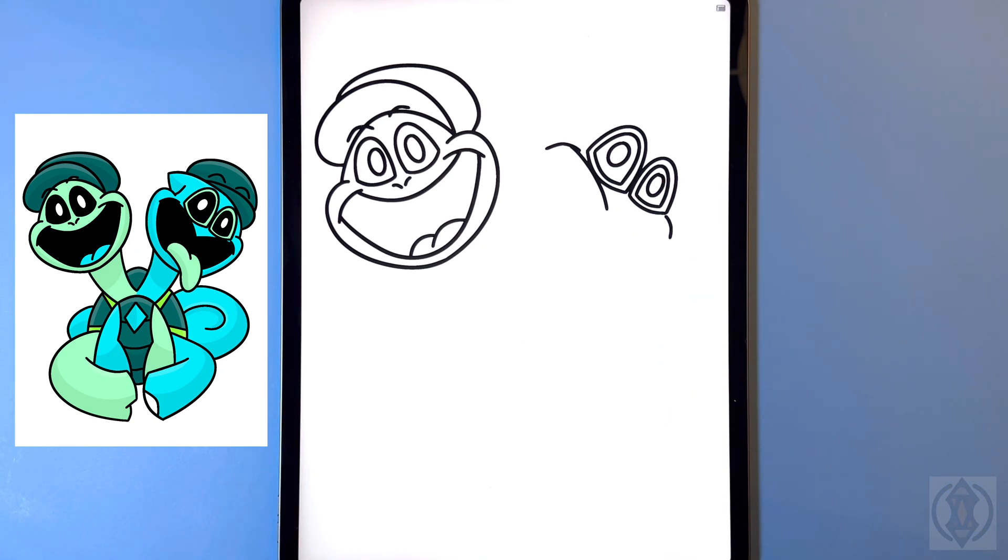On the top we're gonna continue to extend this line over and out and then from that corner we're just gonna curve this line down towards the cheek. Now from here for the hat we're gonna arch this line around and then in, and on the top we're just gonna curve this line around and then down. For the eyebrows now we're gonna curve this line up and then down and then do the same thing over on the right.